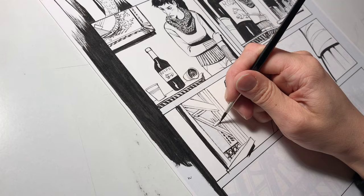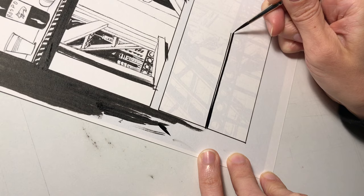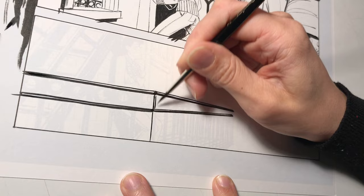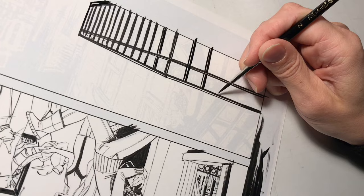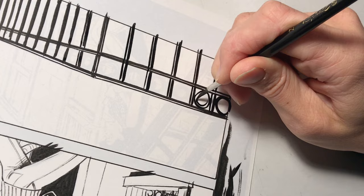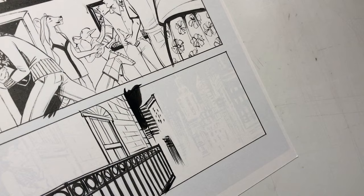As usual I save my least favorite part for the end, which is the cityscape in the background. I also have to ink this fire escape. I could have chosen to use a straight edge and make these lines cleaner but I really truly don't like using rulers because they slow me down. I'm doing more buildings in the background and I'm being sketchy here, trying to imply them more than being super detailed about them. Again, it's my style.